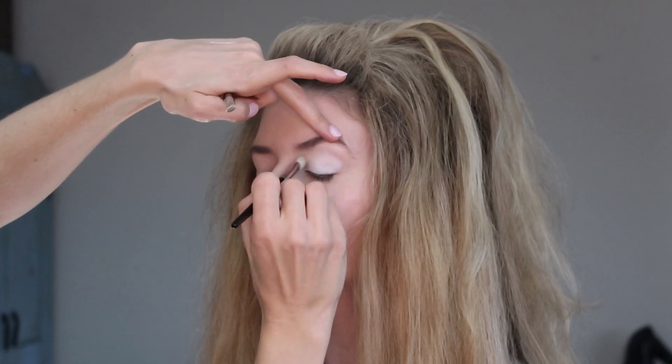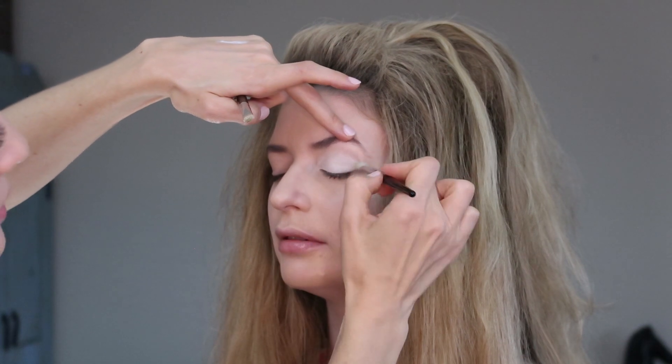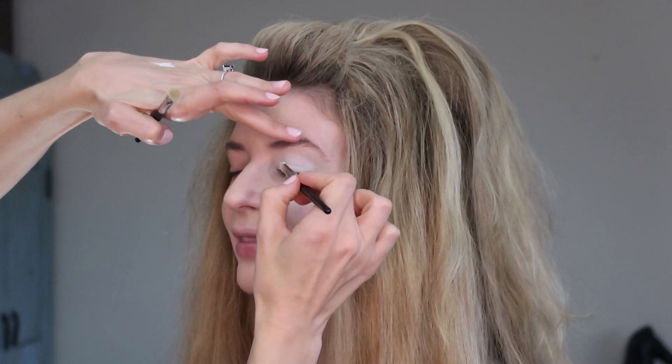It's a look you can take either way — more extreme or less extreme, soft or hard. It's really good to know how to do it and where it comes from if you're in the fashion world. Designer Anna Sui loves the 60s. I've done her show many times and it's always a 60s vibe — a cut crease like this, drawn-on lashes, and various colors, but always something in this vein.